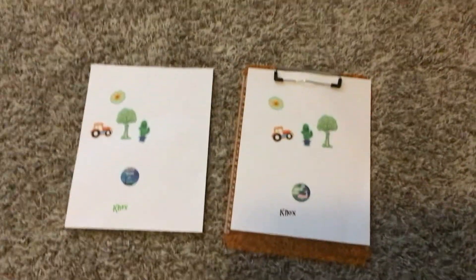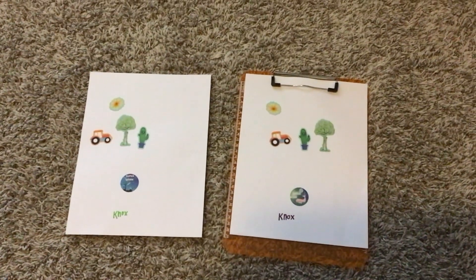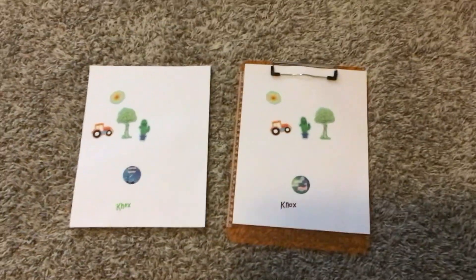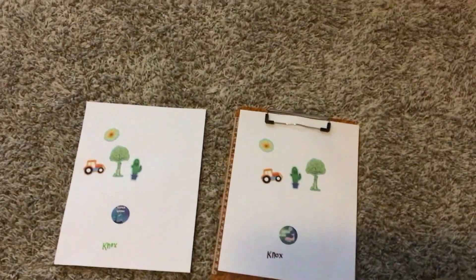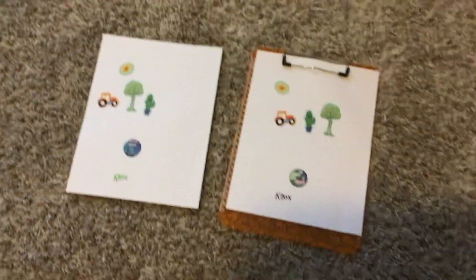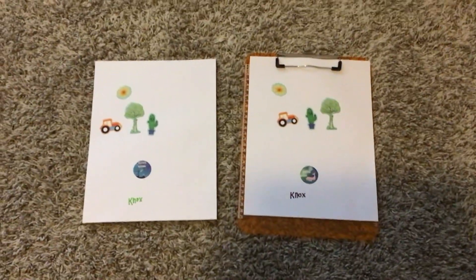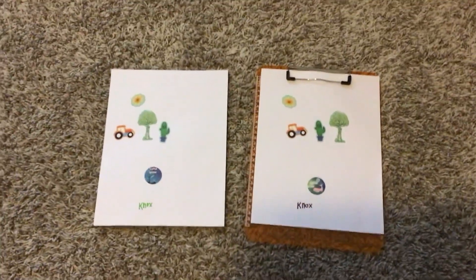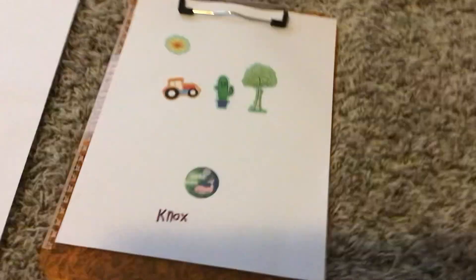Okay guys, can you guys spot the difference? I'll give you — just so you guys know, the time is taking right now — I'll give you 30 seconds. You know, I'm getting kind of bored, I might as well tell you now.